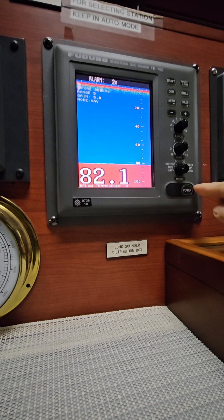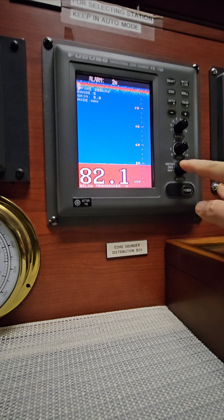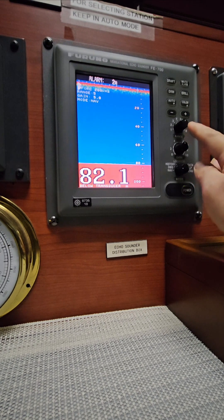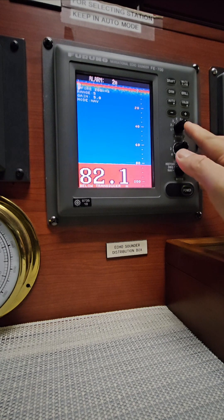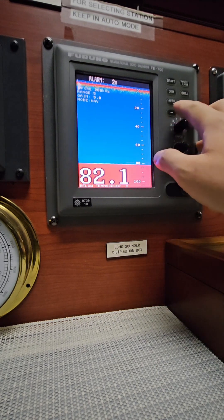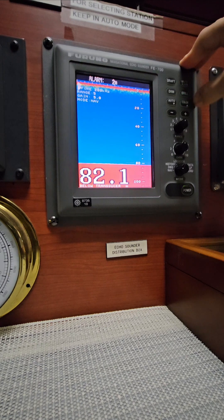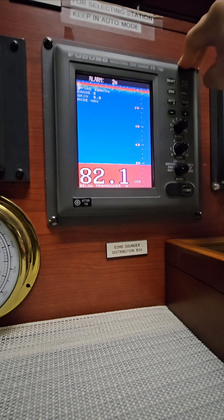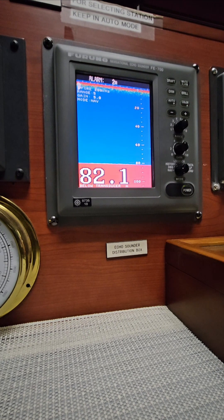We have the power and then the modes — it's in Navi mode, DBS, history, logbook, OS data, and health — and then the menu. You have the gain knob and the range knob. If you want to increase or decrease the range of the echo sounder, that is measuring from your transducer up to the seabed. You also have the plus and minus buttons, color auto, auto color, the dim or brilliance, and of course the draft and the mute alarm.